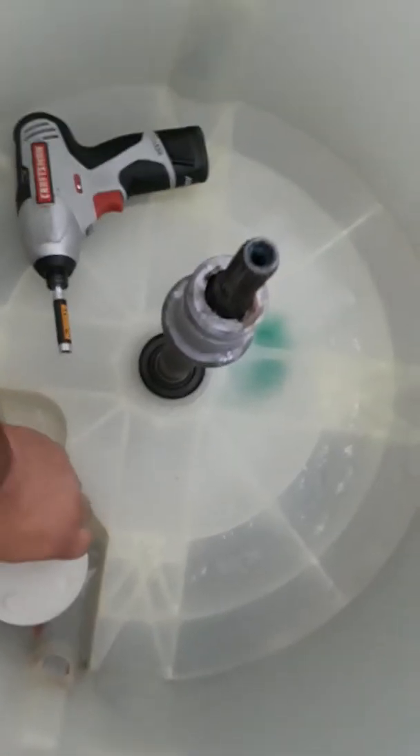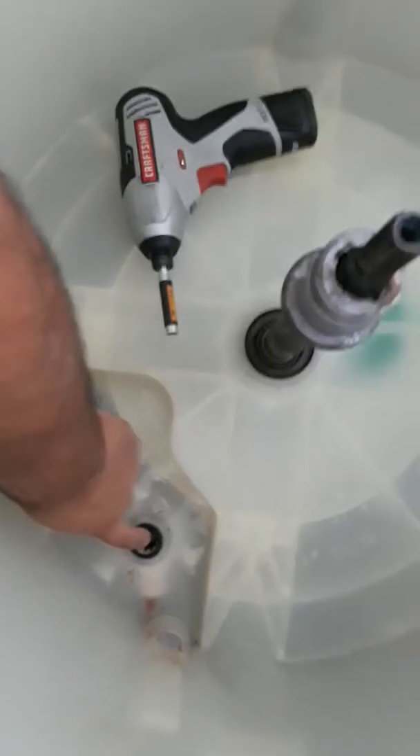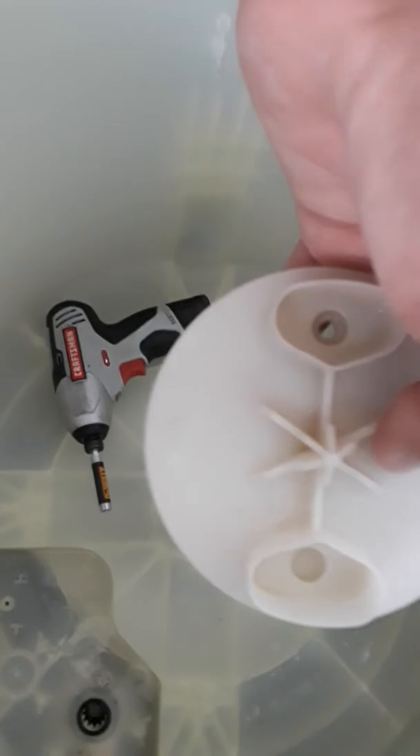I also pulled off this little piece — it's pretty much what stops socks and everything from going down to the pump. There's the pump right there, and it pumps all the water out. This was nasty too — layered with sludge just like the rest.